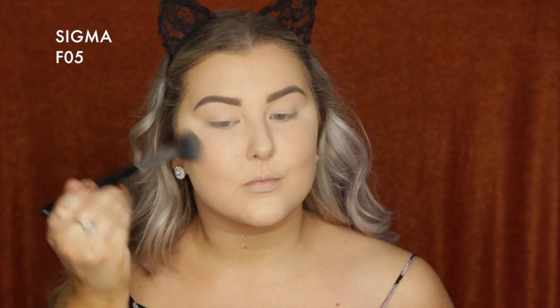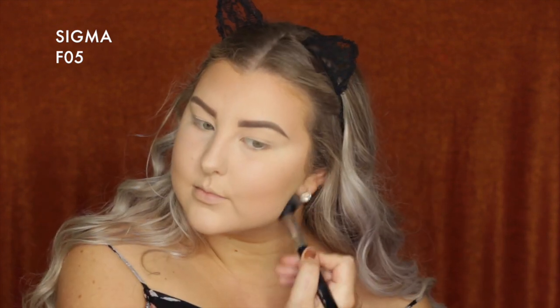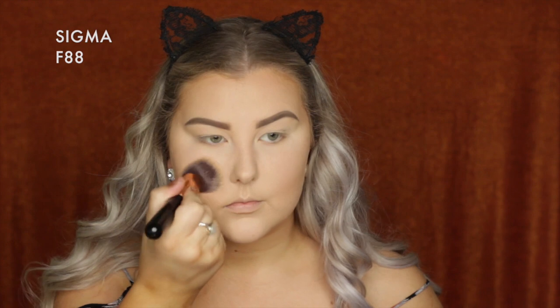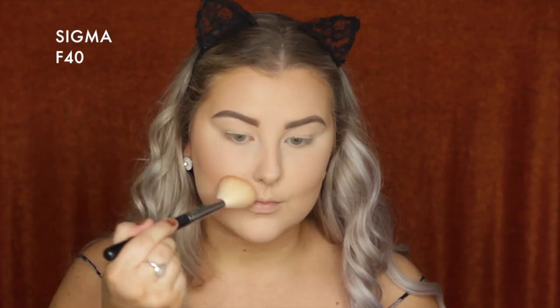Taking the MAC Bronzing Powder in the shade Bronze and using a Sigma F05 to carve out the cheekbones, adding color and definition around the outer perimeters of the face, just under the bottom lip, under the jawbone, and on the sides of the nose. Then going back in with the foundation brush to make sure the edges are seamless.